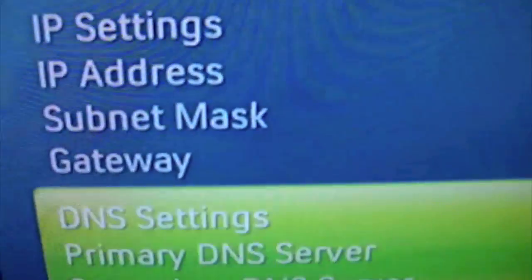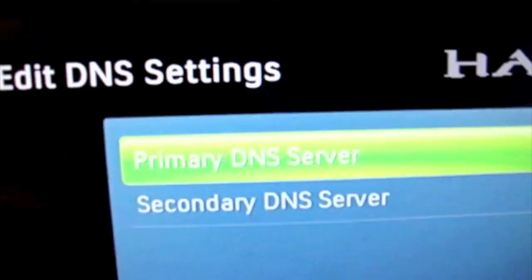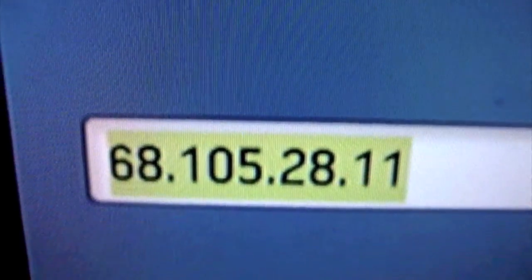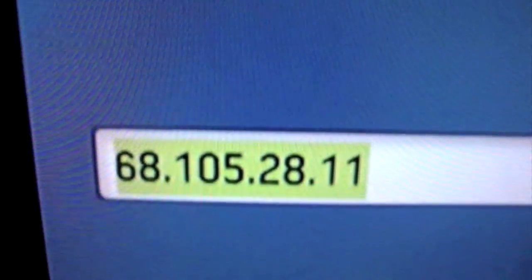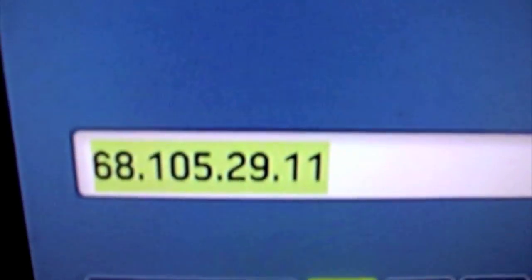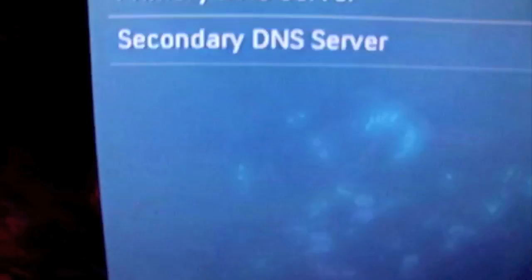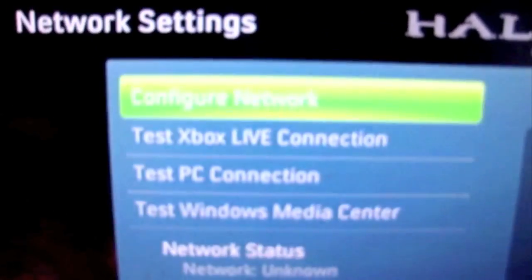Now go down to the DNS settings, which you also have to change from automatic to manual. For the primary DNS server, the numbers are 68.105.28.11. For the secondary DNS server, the numbers are 68.105.29.11. Click done and press back until you're out of the settings menu.